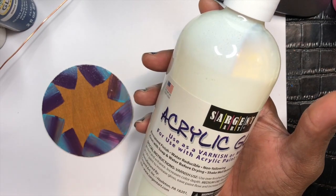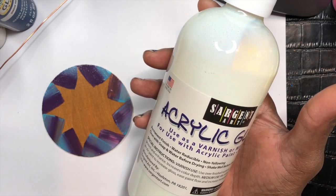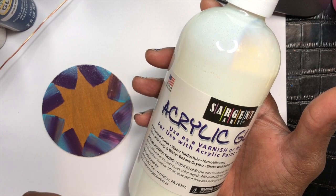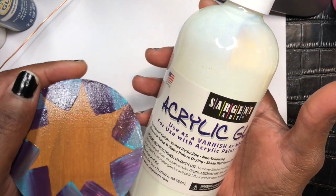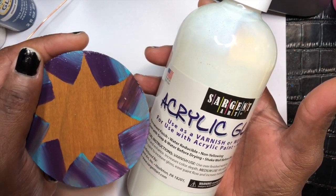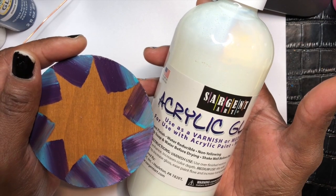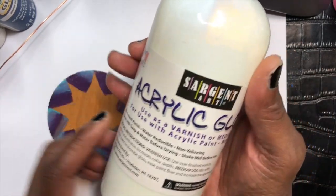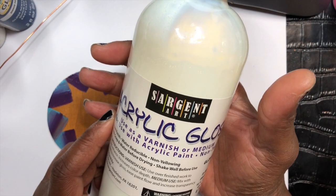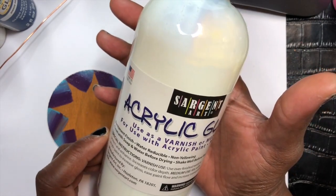It's called Acrylic Gloss, and this is for those of you who do a whole lot of painting. Now, I know there may be some products out there that can give your item a much higher gloss, but I wanted to start just to try something new, just to see how it would work. So this right here is called Surgeon's Art Acrylic Gloss, and it's a medium for use with acrylics.